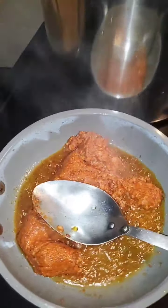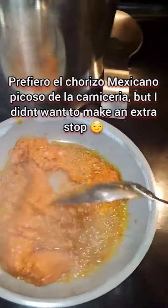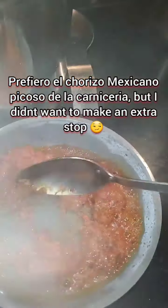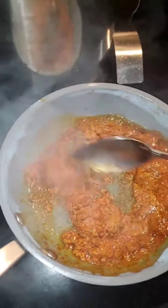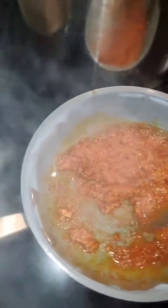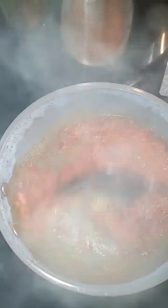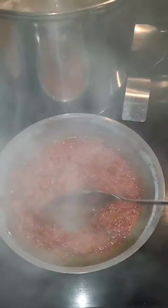En otro sartén, aparte, vamos a echarle un poquito de aceite y vamos a dorar todo nuestro chorizo. This is like a half a packet of the chorizo that I bought. So we're just going to cook this, fully cook it, because this is going to go in with our puré de papa.